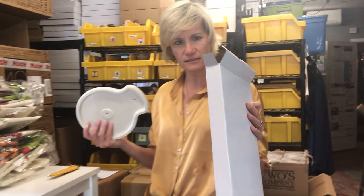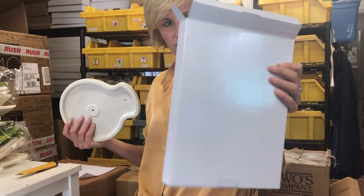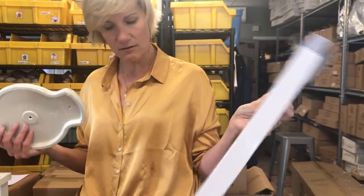How cute is that? Honestly, that's going to be a breeze to ship. I'm going to love shipping that out. But this is the new Nora Fleming paper towel holder.